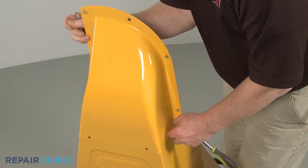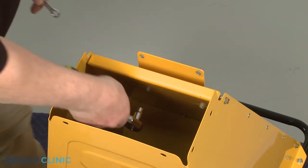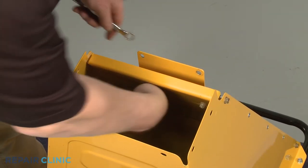Next, unthread the two nuts and bolts to release the support plate.